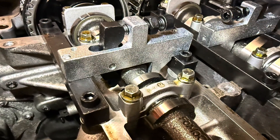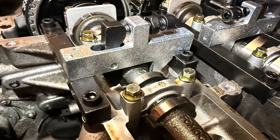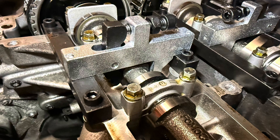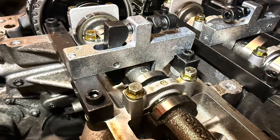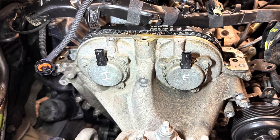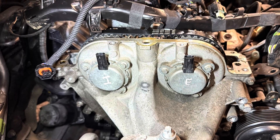By doing this we can establish if the cam pulley needs adjusting. You might discover once you've turned the engine that the tool will not fit on top of the cam. So what we need to do next is refit the front cover, and then I'll take you through how to time the pulleys up.